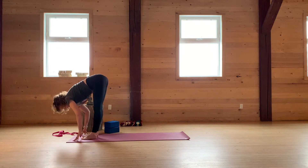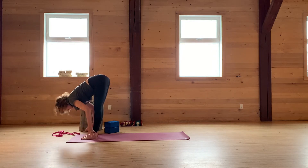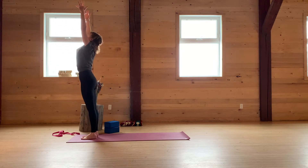Halfway lift and fold deeply. Inhale, reach your arms all the way up. Exhale, Samasthiti.